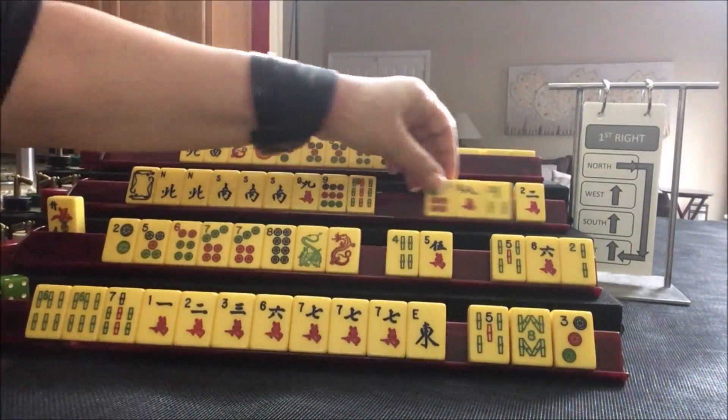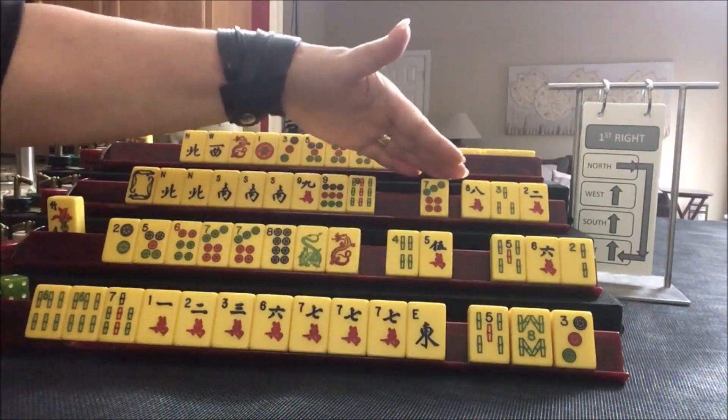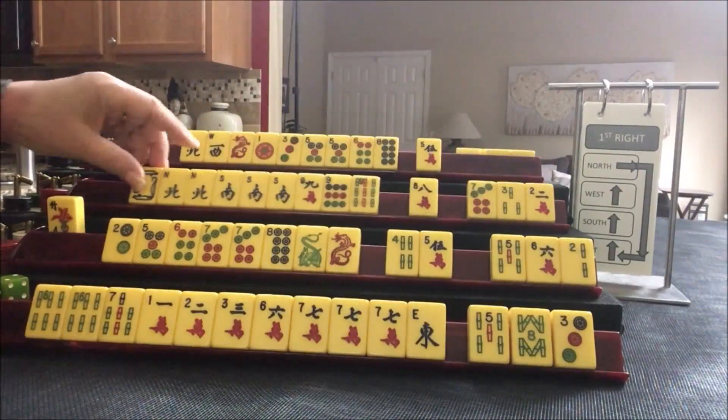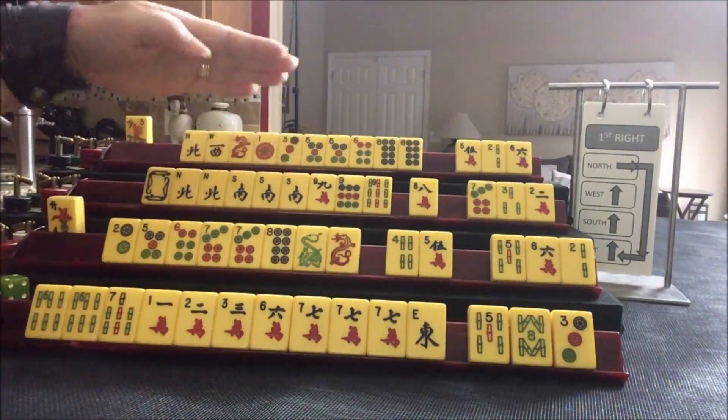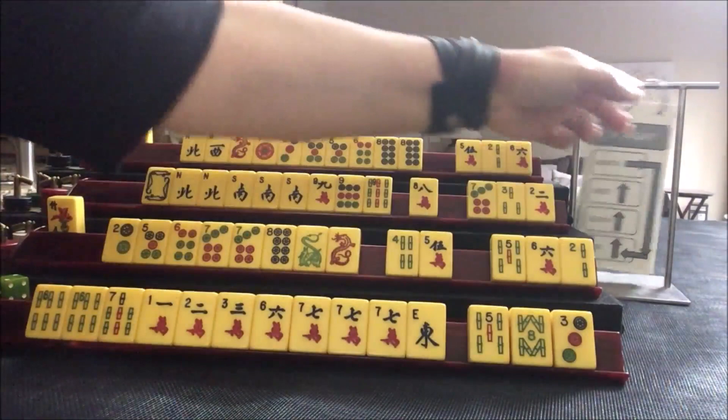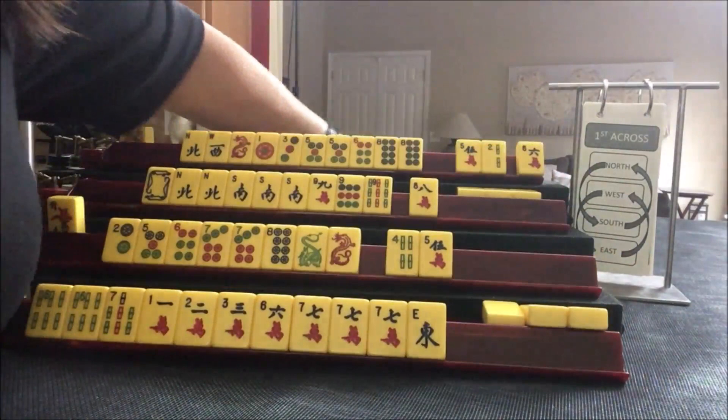Here we wanted honors and terminals — just gather winds, dragons, and ones and nines. We could pass one of each suit here. We're gathering: gathering dots, gathering honors, gathering dots, gathering cracks. We went right. Now we're going to do across — East and West, and then North and South.